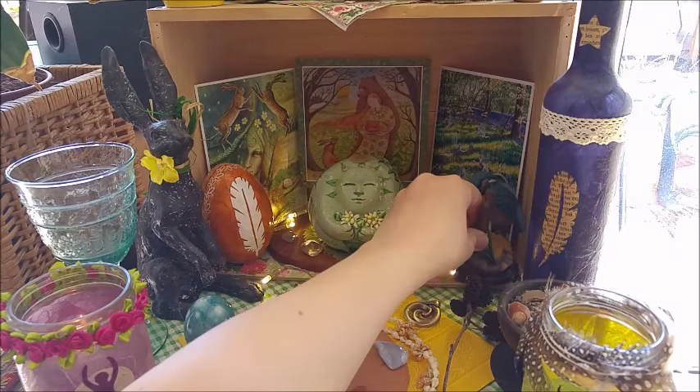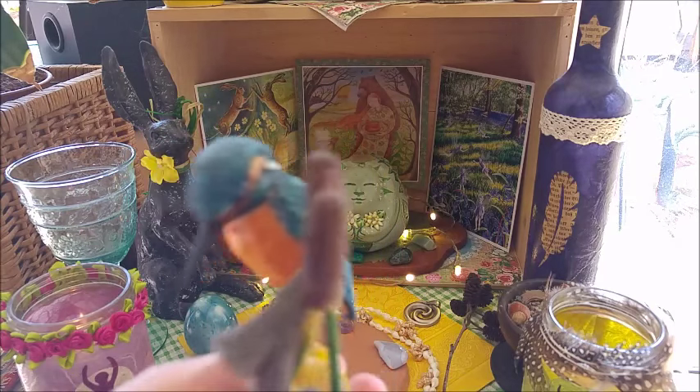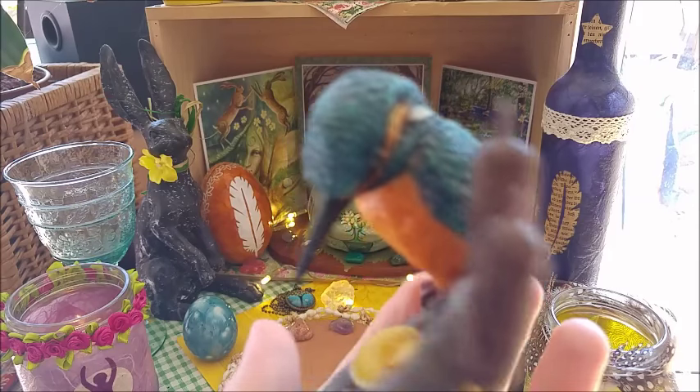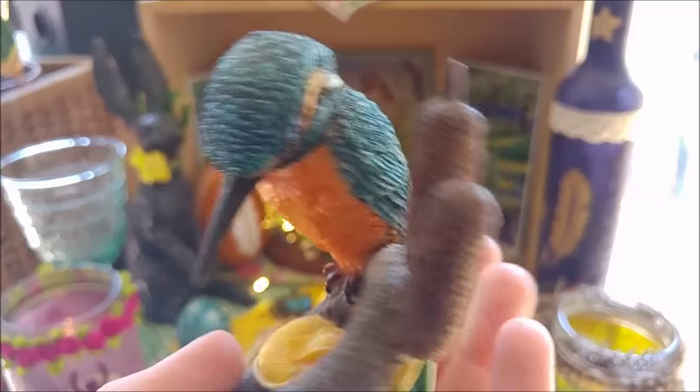This one here is also gorgeous — how is it called? The kingfisher. The kingfisher has a strange name here in Germany — he is called Eisvogel, which at first I thought sounds like 'ice bird'.